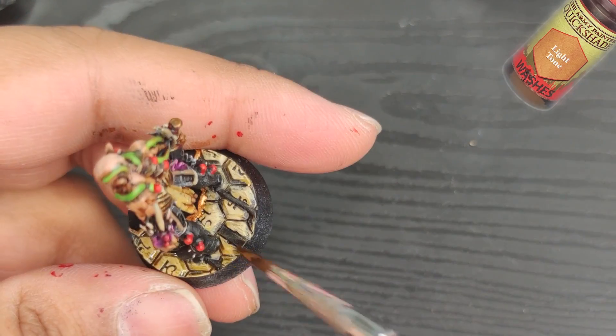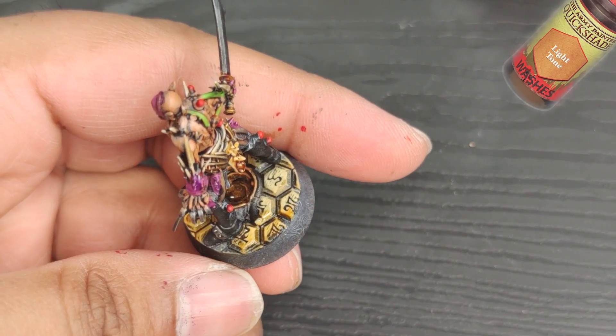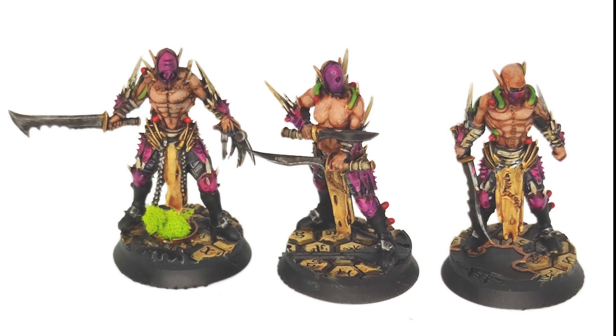It's always great when you can achieve exactly what you envision with your painting. With just a few tweaks, my miniatures will be perfect. And the best part is, I still have more miniatures to paint — I can't wait to add even more to my collection, including characters and elite troops.